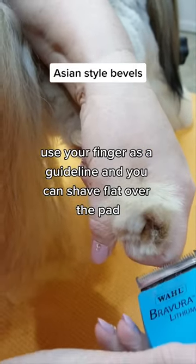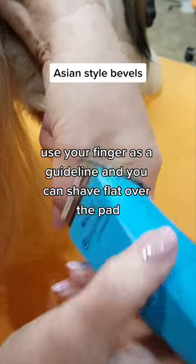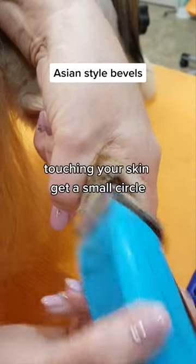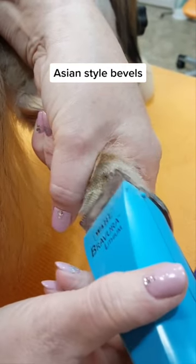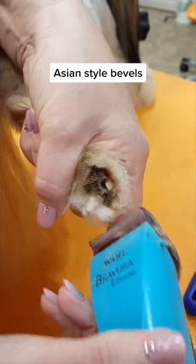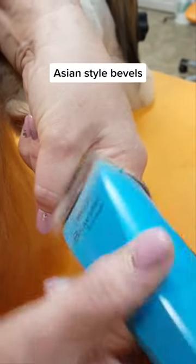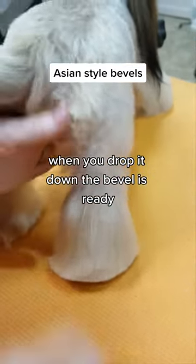You shave it over the pad, touching your skin. Look at the small circle — just a flat shaving. When you drop it down, the bevel is ready.